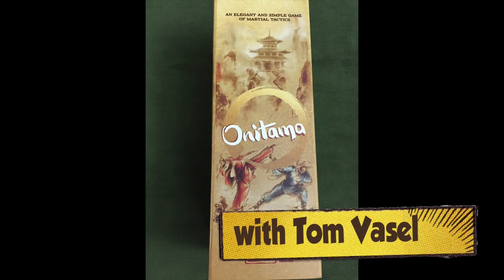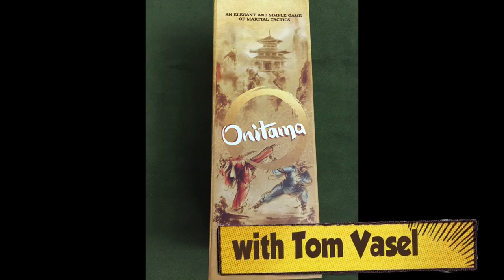And now it's time for another Dice Tower review with Tom Vassel. Hey folks, I'm Tom Vassel and today I'm proud to present to you Onitama.